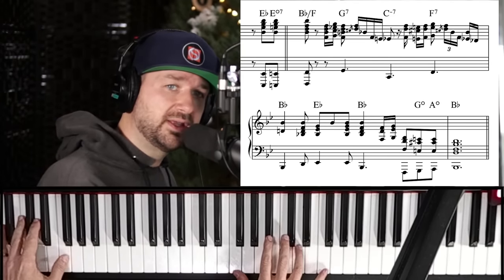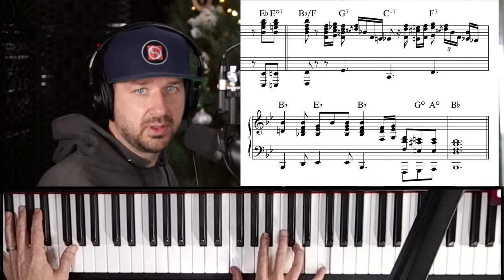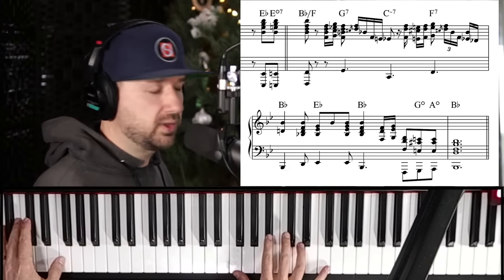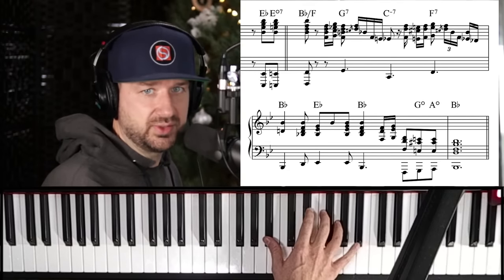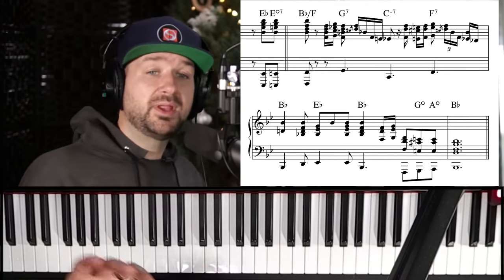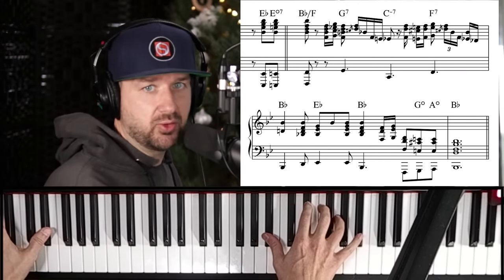After he lands on the one, the time comes in and he goes down the inversion. It's all octave-spaced — octaves with his left hand, octaves with his right hand, and the chord filling it out. It's really big — he's way down low here.